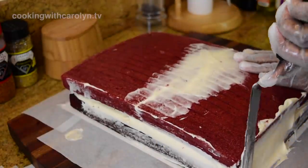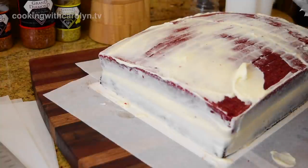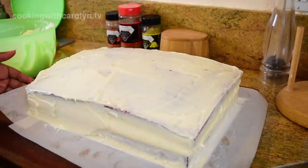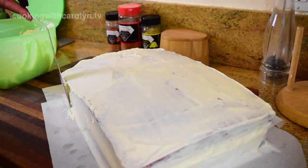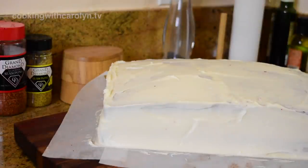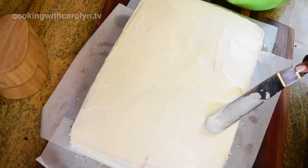Then just proceed with your crumb coat. A crumb coat is meant to catch all of the crumbs before you put the final outer layer of frosting on a cake. Here's where all my anxiety starts — square cakes have corners and you need to catch it just right. Next time I'm not going to spread the frosting on the sides; I'm going to pipe it, get it nice and thick, and then just shape it. That's what these sessions are for — to see what you will and won't do next time.